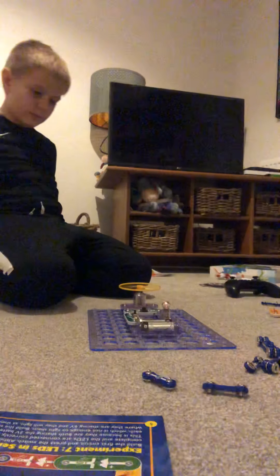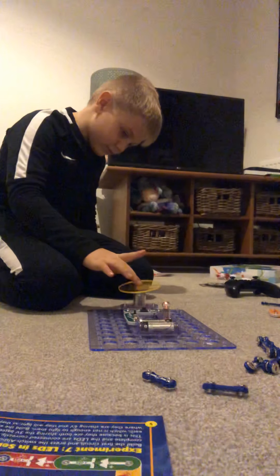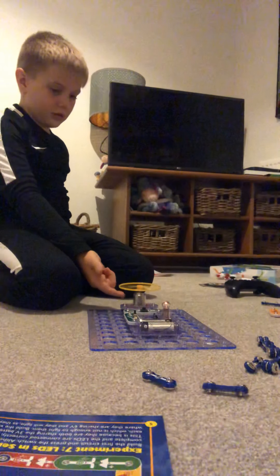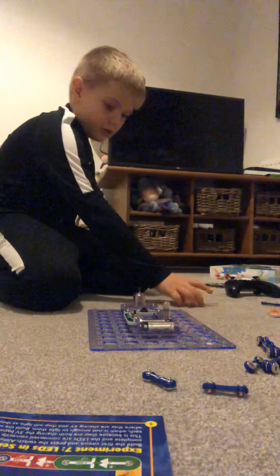I'm so happy, I love this! You're gonna see like a lot of Star Wars stuff as well.